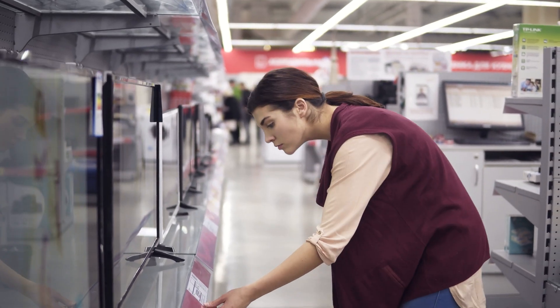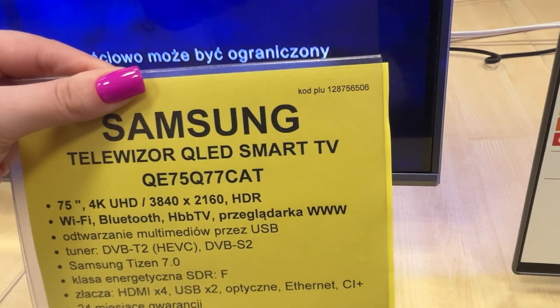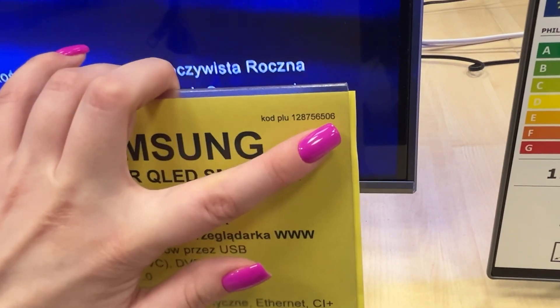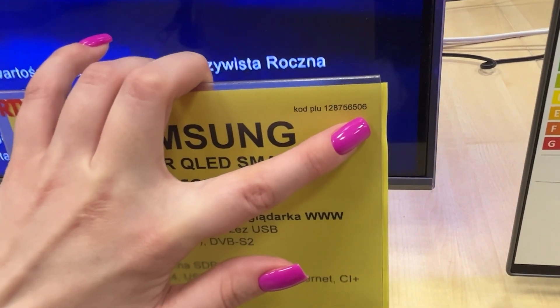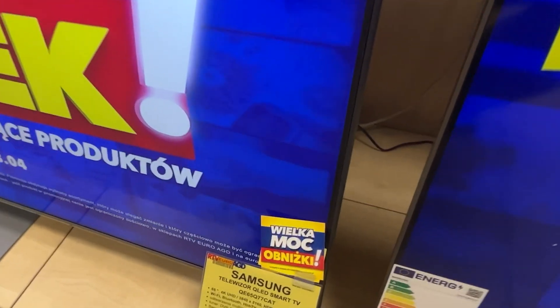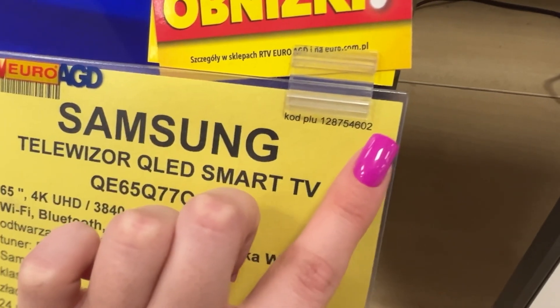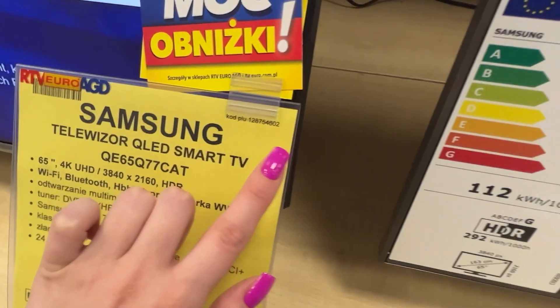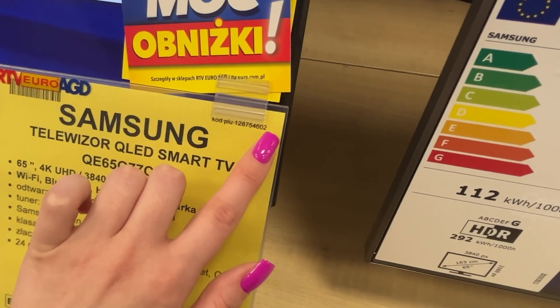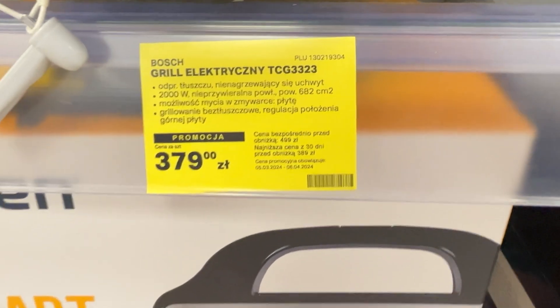Stores use a code system indicating how much commission the salesperson will earn when you buy a particular product. The code can be found on every product's label, usually in the upper right corner. It consists of a string of numbers, but the last two are the most important. These numbers determine the commission multiplier for the salesperson, rated on a scale from one to six.